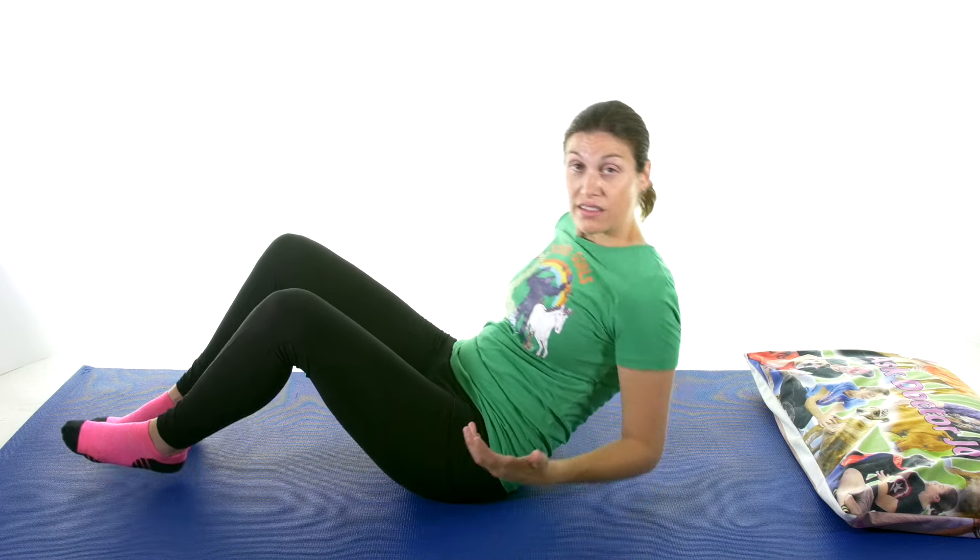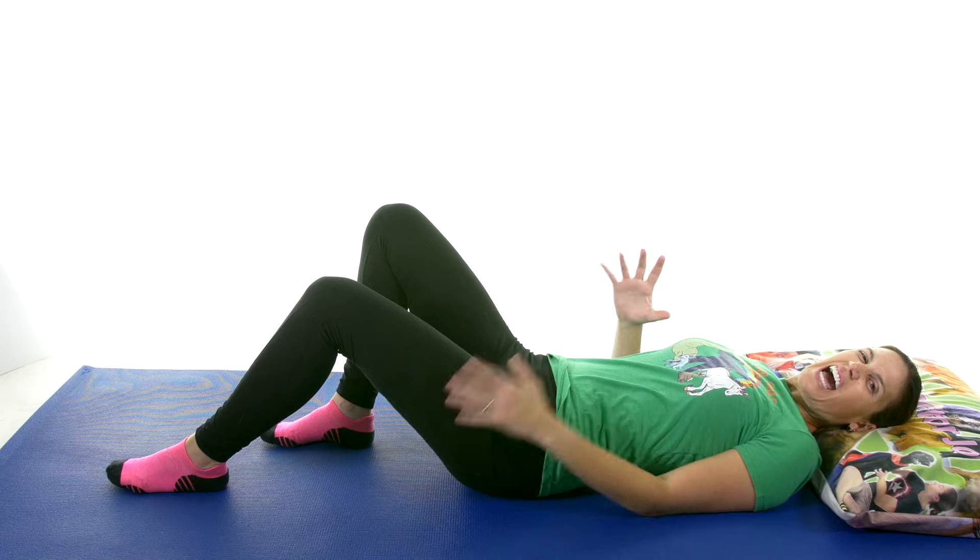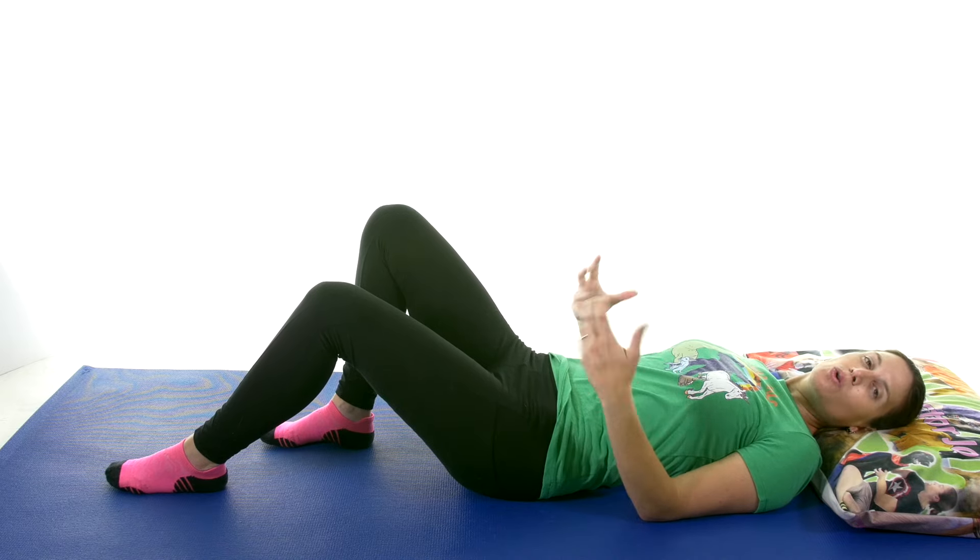Greater trochanteric bursitis a lot of times is because some irritation has happened over the area where the bursa is on the hip. Sometimes it's called hip bursitis, but if it's not getting better with traditional exercises and stretches, it could be coming from something else like an alignment issue or even a low back issue. So if you're not getting much better, really check in with your doctor or physical therapist. The first one we're going to do is stretch out the IT band just lying down, because usually that's the culprit if it's a simple bursitis.